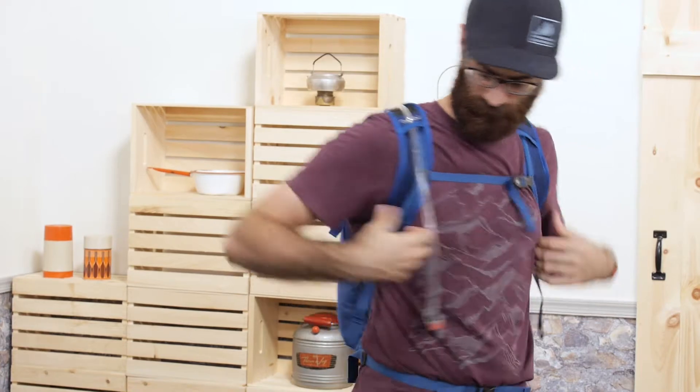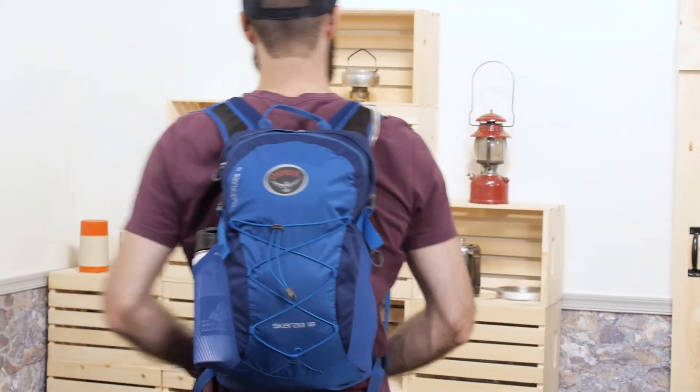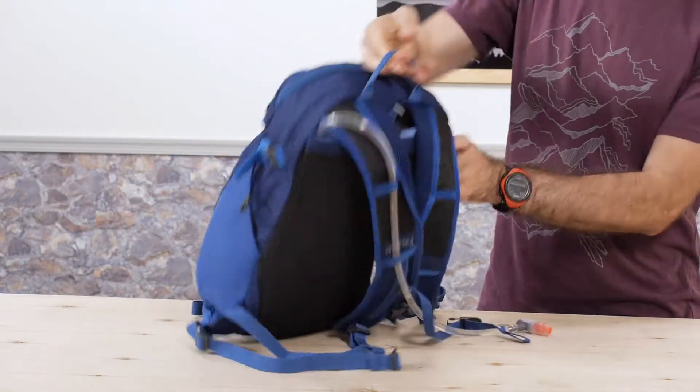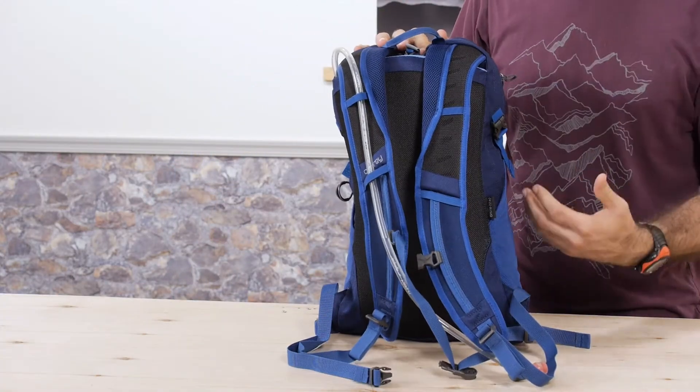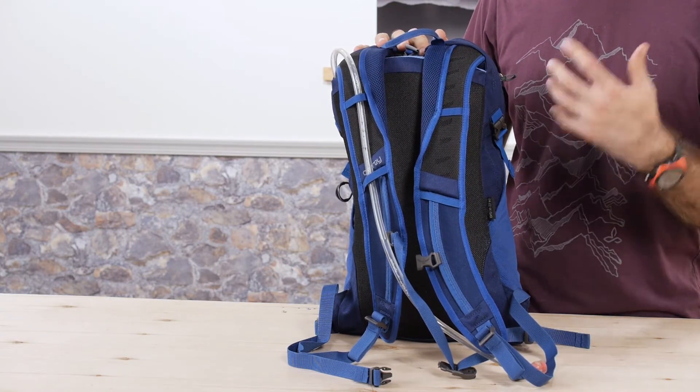The Scarab gives you everything you need to stay on the trail for a solid day of hiking. The pack sits comfortably because of the built-in foam frame sheet. No heavy framing here, but that sheet will give you enough stability to handle enough gear for the day's adventure.